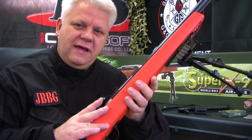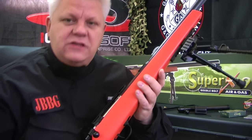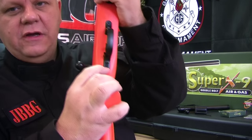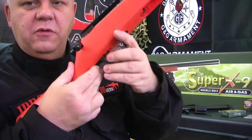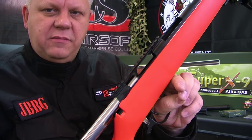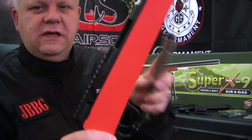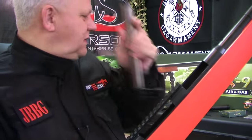Let me show you how to set up the gas bolt. First stage is to remove the bolt — on the bottom just by the trigger guard there is a switch. Push that switch forward and pull the trigger guard down, then turn the bolt anti-clockwise and slide it out. You can see it's a really great bit of kit, really heavy quality.